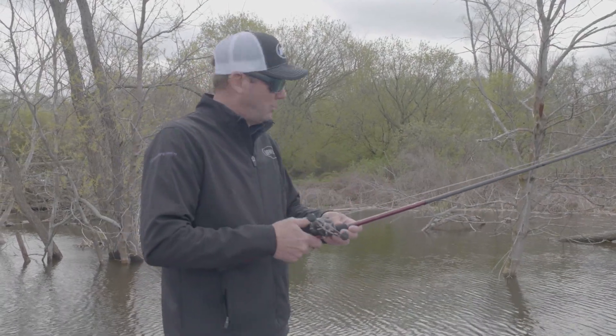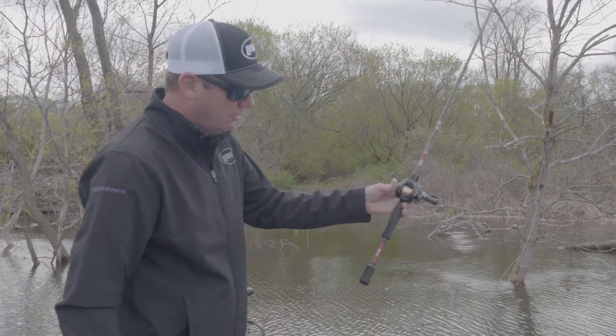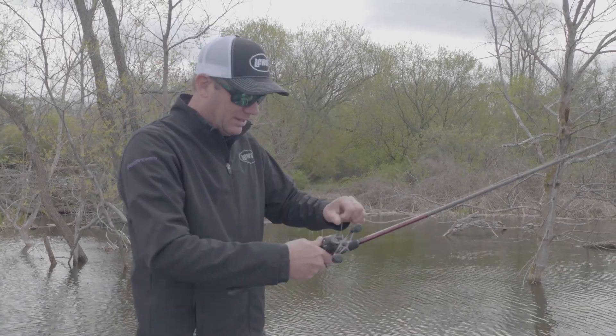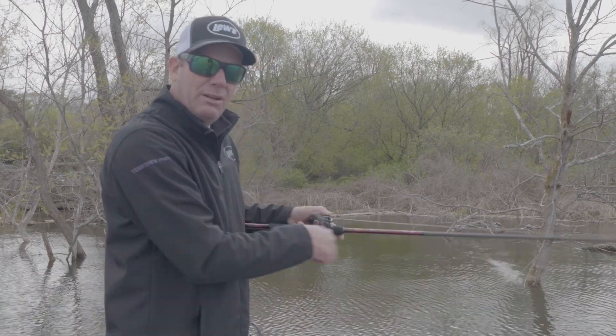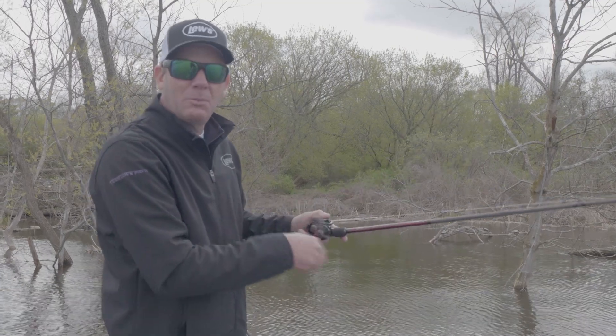All you have to do is push the button, make a sidearm cast, and literally you don't even have to thumb it. If you drop it in the water right next to you, because of that shallow spool, it picks right out very easily. It's the most amazing reel for this technique that you could possibly ever use. It's brand new from Lew's.